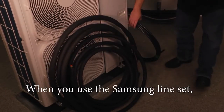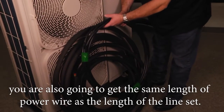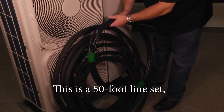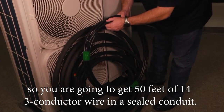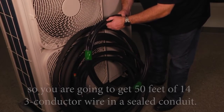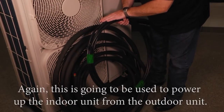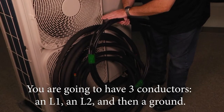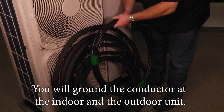When you use the Samsung line set, you're also going to get the same length of power wire as the length of the line set. So with a 50-foot line set, you're going to get 50 feet of 14 three-conductor wire in a sealed conduit — used to power up the indoor unit from the outdoor unit. You'll have three conductors: L1, L2, and a ground, which you will connect at both the indoor and the outdoor unit.